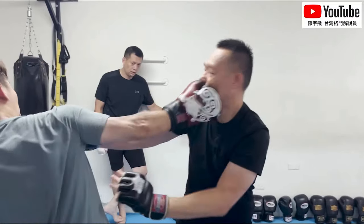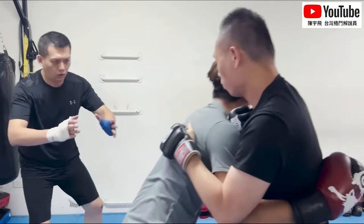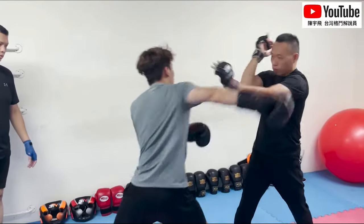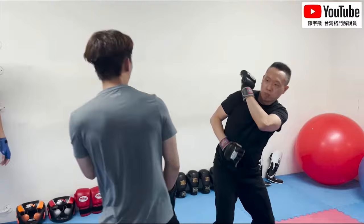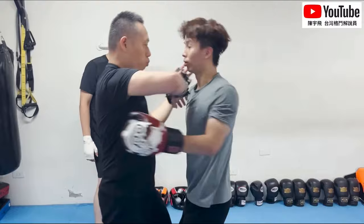Notice the Wing Chun guy did do that helmet block I was just talking about, but it was the wrong timing for it. I really like this type of sparring — super promising. If Wing Chun keeps doing this, we're going to see some cool Anderson Silva slash Tony Ferguson style stuff.